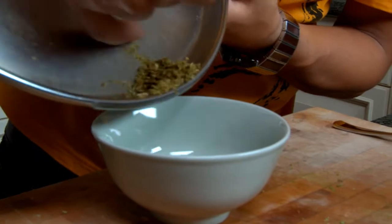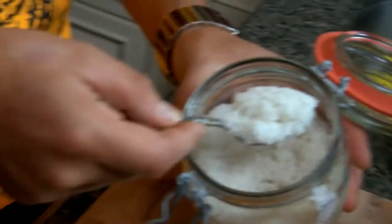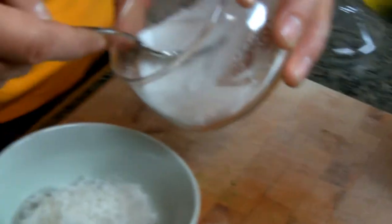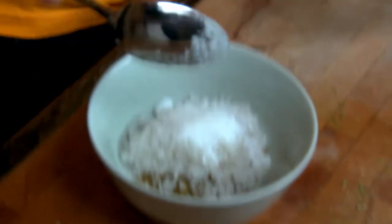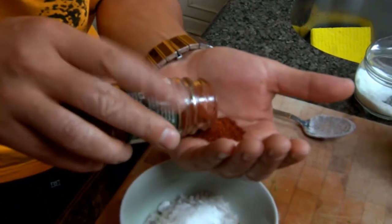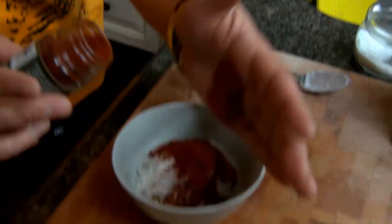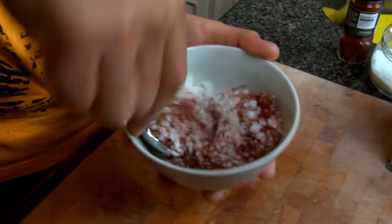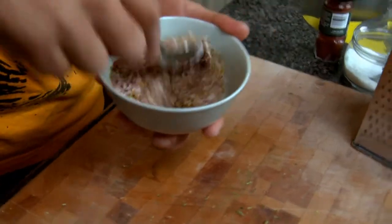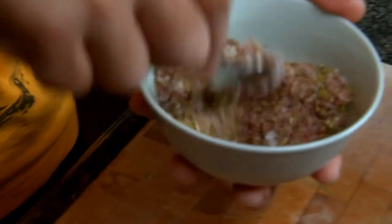We're gonna take about two tablespoons of this rock salt, one of sugar, and about a tablespoon of this chili powder. Just mix it all up. I don't know what grasshopper or tasty snack wouldn't appreciate being seasoned with this.